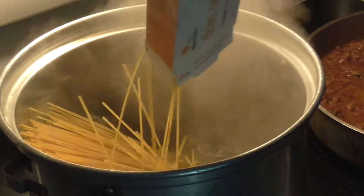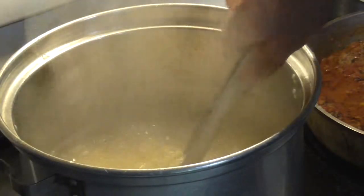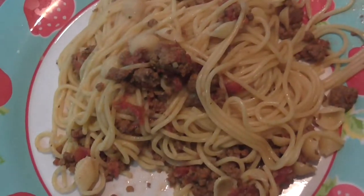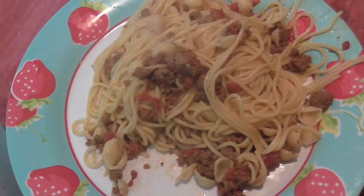When the sauce is nearly completed — and by this I mean that almost all the liquid is evaporated out of the pan — cook your spaghetti according to the instructions on the box. Once the spaghetti is cooked, the sauce should be done. Just combine the two together and you have your spaghetti with venison sauce. Now, for a taste test.